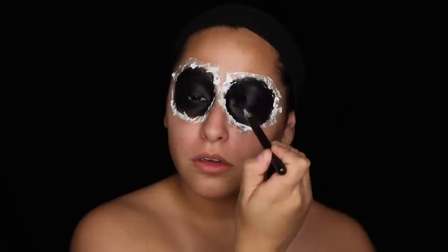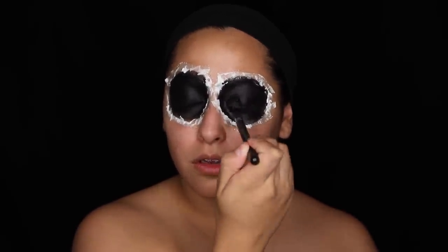Next I'm going to set all of the black around my eyes. I'm taking Anastasia Beverly Hills Noir Eyeshadow with a fluffy brush and packing that onto all of the black areas — basically everything inside the circle. This is just going to make sure it stays creaseless, stays on our eyes and underneath, and doesn't smudge.